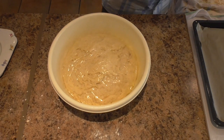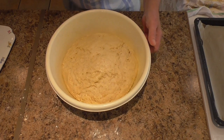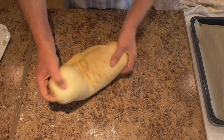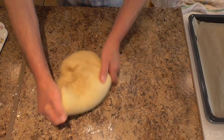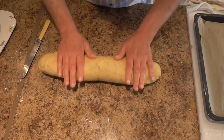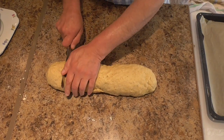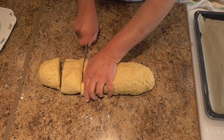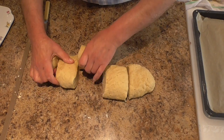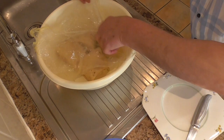Okay, after an hour, remove the cling film and turn it out onto the work surface. And knead it for a few seconds. Roll it into a long sausage and then cut it into 5 parts. Place 4 parts back in the bowl.